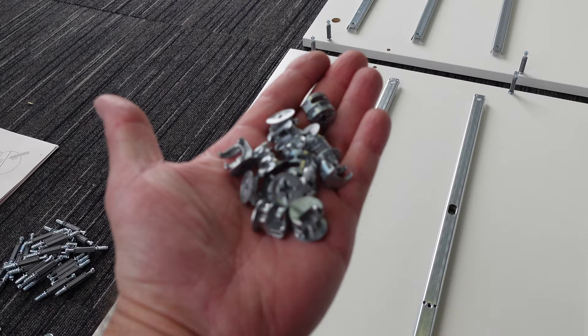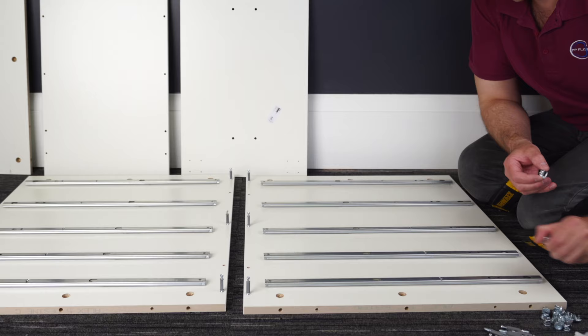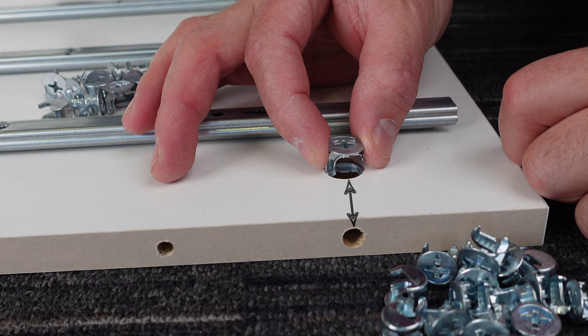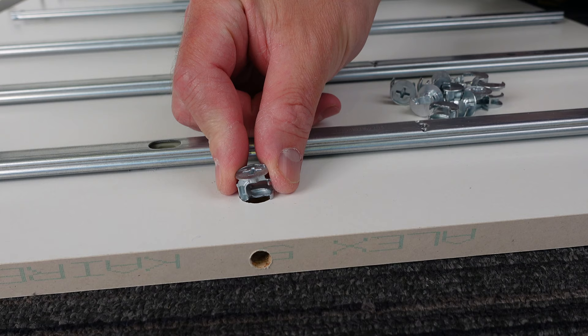Now we're going to have these locks and we're going to place them in. The arrow on the lock is going to point to the hole toward the front. That's going to apply to all of these locks — that's the rule. Arrow pointing to the front hole on the edge. Three on each side, that's six per panel.